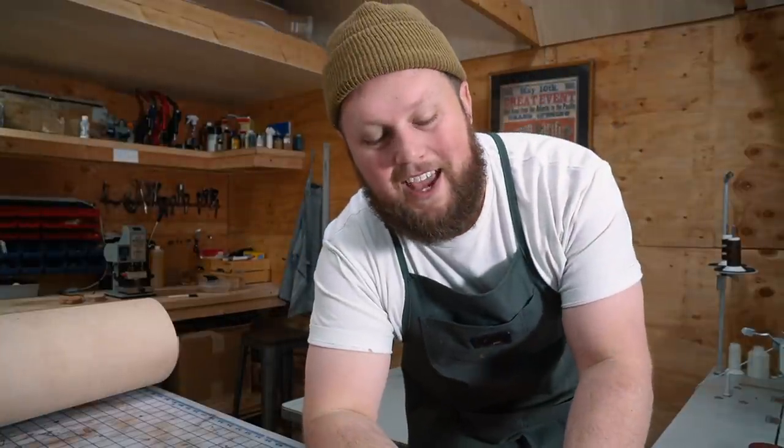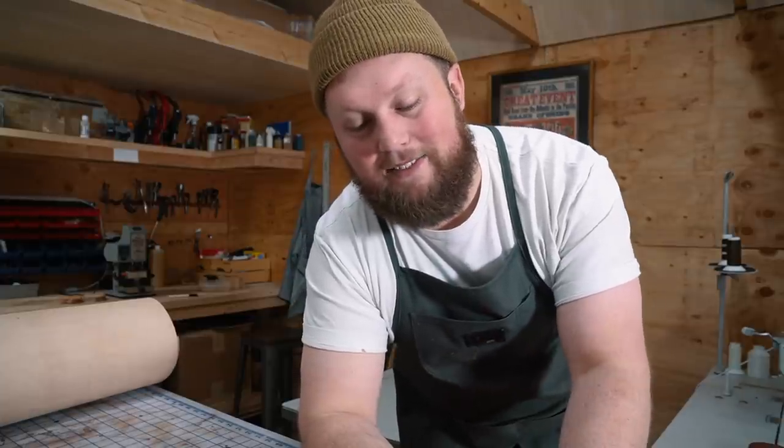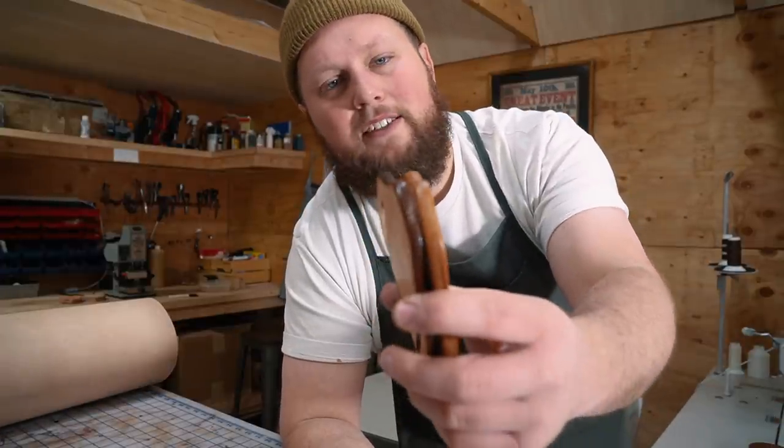I just wanted to talk really quick on the edge treatment of something like a sheath or holster — something that has a really big beefy edge, vegetable tanned. I always feel like each product requires different treatment. Like our wallets look really good with just a slick coat of edge paint. However, I wouldn't do edge paint on something that has a big beefy edge like this.